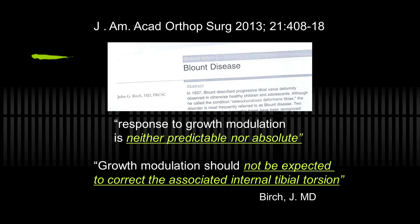Dr. Birch, in a review article in the Academy Journal, commented that response to growth modulation is neither predictable nor absolute — and I would offer the same descriptor for osteotomies or anything we do. He also stated growth modulation should not be expected to correct internal tibial torsion, and I disagree. My observation is whether it's Blount's, rickets, or varus of any cause, the torsional inward deformity of the tibia occurs through the physis and may well correct through the physis given a chance. I tell families not that torsion will necessarily correct, but that if it doesn't, when I remove hardware I can do a supramalleolar osteotomy — and I never have to.